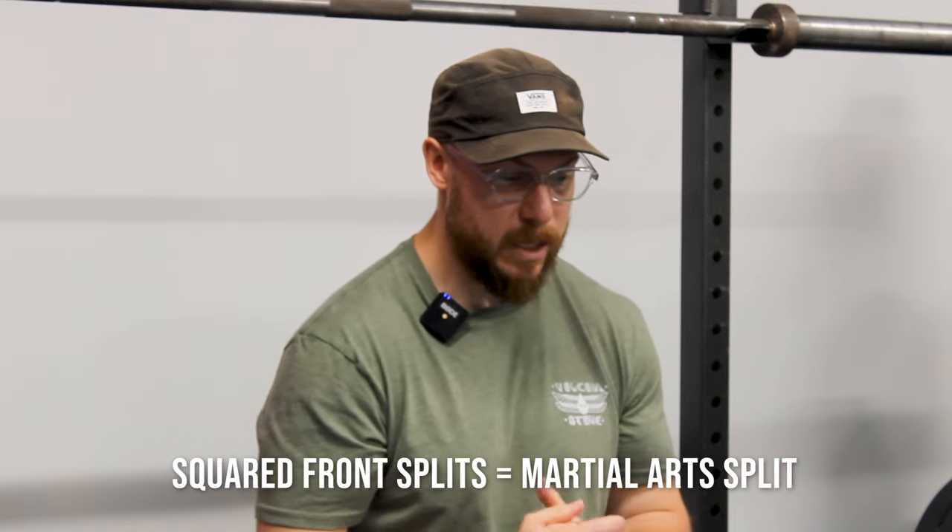The problem with most people when training for splits is they focus so much on the rear leg being externally rotated out that they never really tackle the flexibility of the hip flexors, which is one of the areas where most people struggle. My recommendation, even for those looking to obtain a martial arts split, is to ensure you are training qualities of the side split and front split together with the squared intention. Once you obtain a certain range of motion in that front split, you should be able to quite easily rotate the leg out and express that martial arts type split. Also consider how your torso is positioned — when the torso is completely upright, that demonstrates the best position, but spending time in a lower position can help you unlock a lot of range of motion as well.